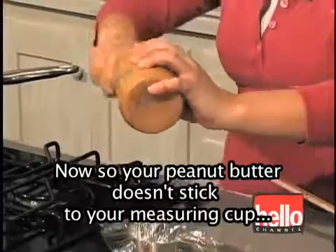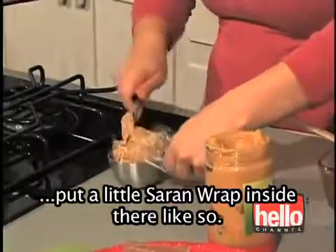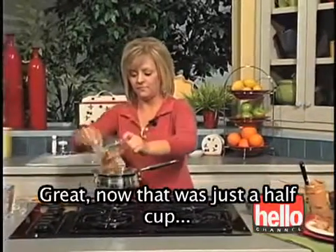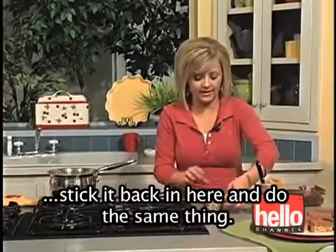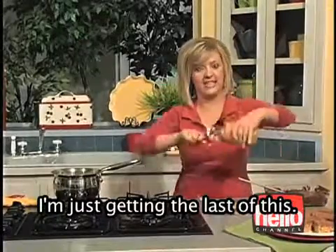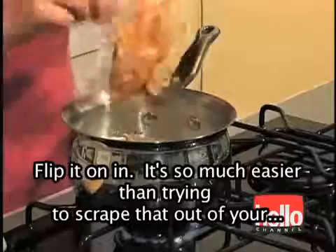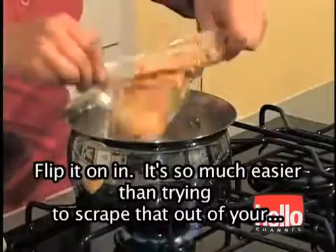So your peanut butter doesn't stick to your measuring cup, put a little Saran Wrap inside there, like so. Once it's measured, we're just going to flip it on in. That was just a half cup, so I need to do this one more time — stick it back in and do the same thing. It's so much easier than trying to scrape that out of your measuring cup.